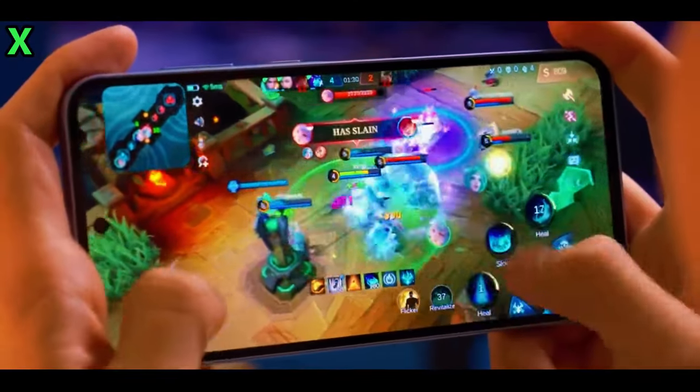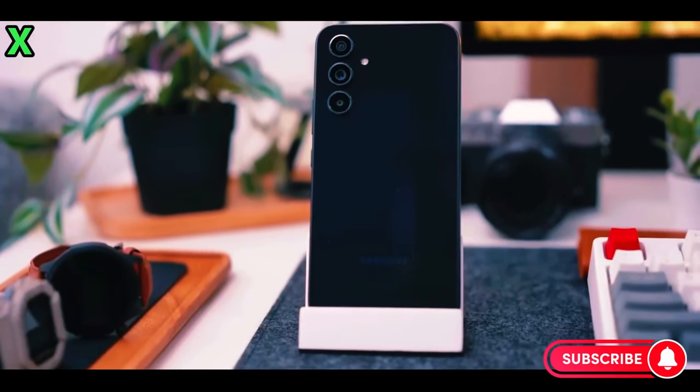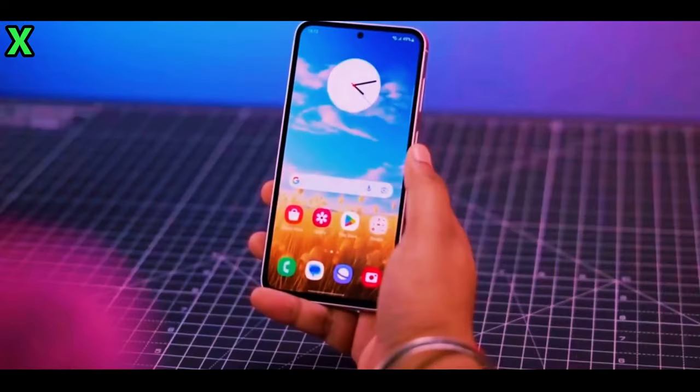The Samsung Galaxy A56 is set to make waves in the mid-range smartphone market, and it comes with several upgrades over its predecessor, the Galaxy A55. Here is a detailed comparison of their key differences.